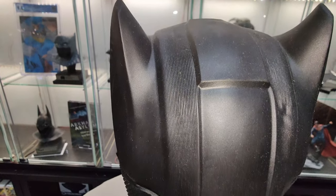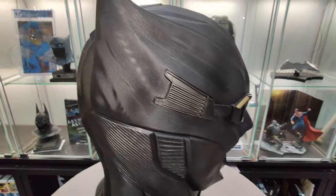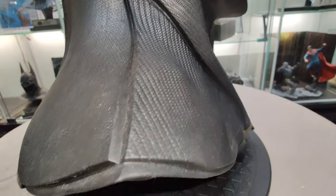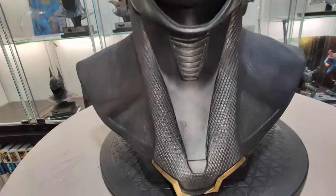As you might know and as you might have noticed, I'm a big fan of the replica cowls and of every Batman statue or replica.